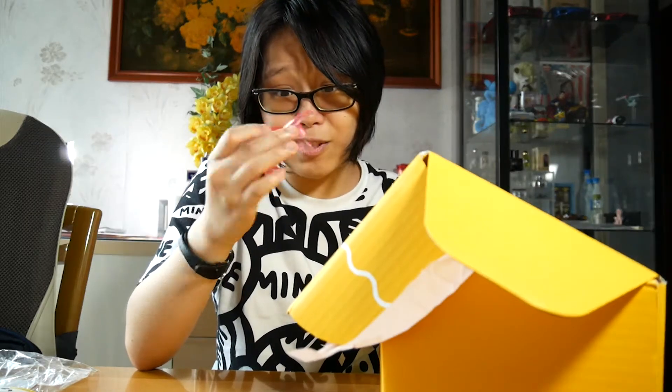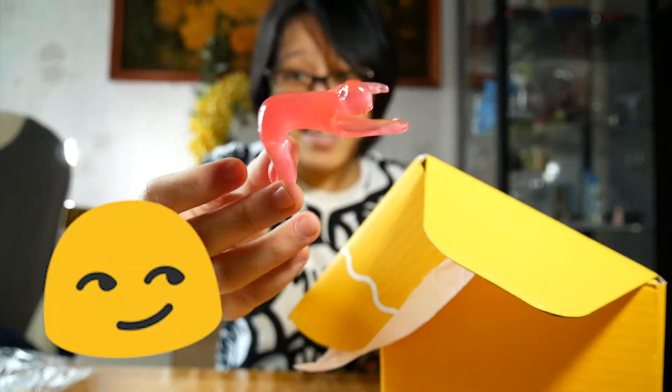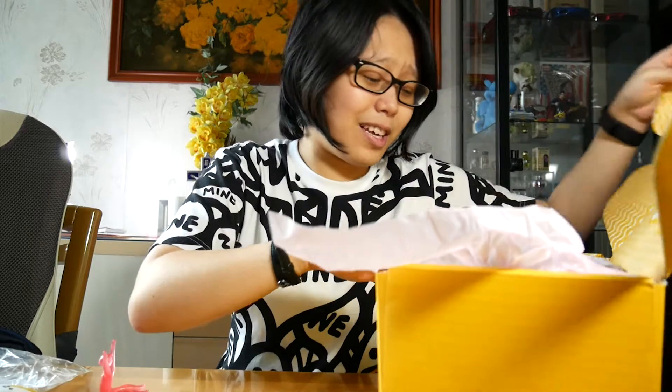I've always had trouble closing the lid on my instant noodles, so this is actually really useful. Oh, that is a very questionable pose. But yeah, oh my god. Thank you. Thank you, my crate, for that.